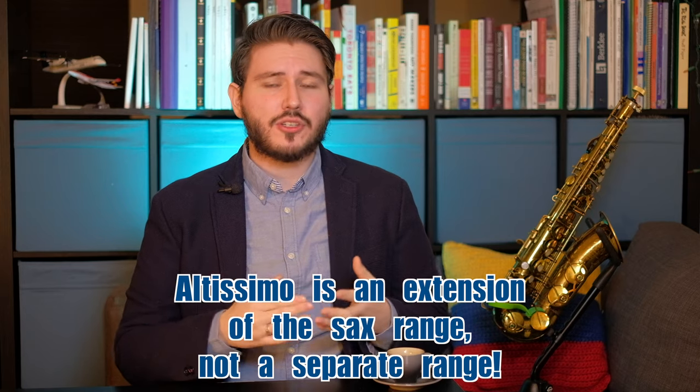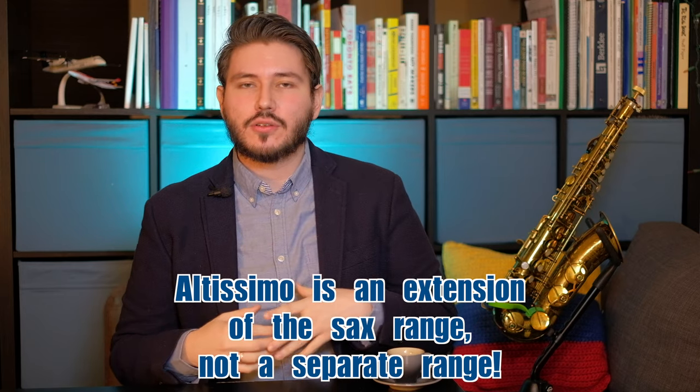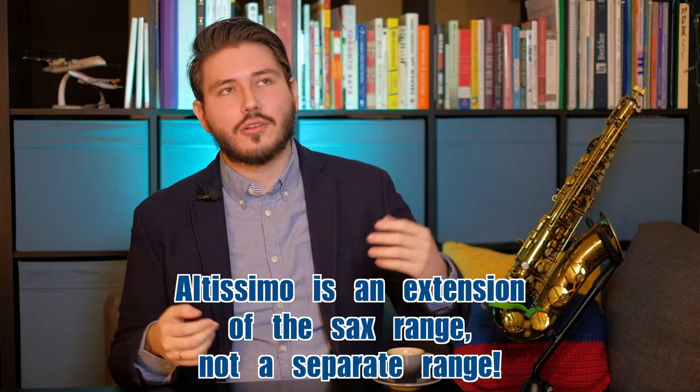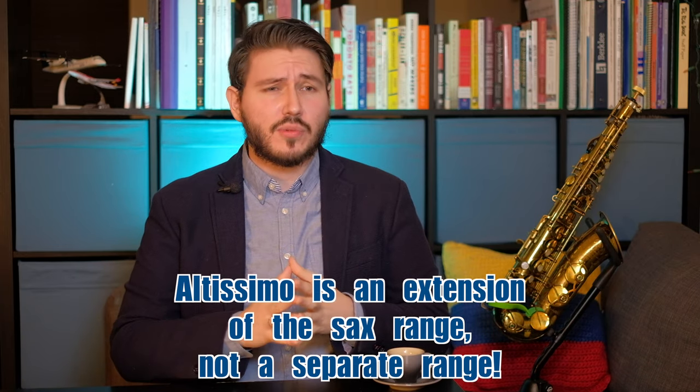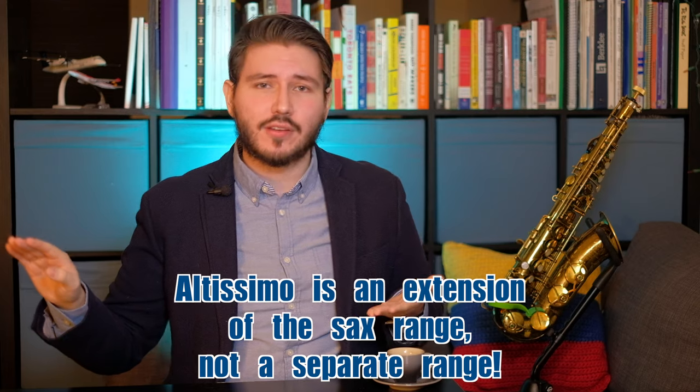It's just a part of the range of the saxophone as a whole. I know a lot of teachers mention the lower register, the middle register, the high register, and then the Altissimo. Although this may be true, you should treat the Altissimo as just an extension of that range. If you treat it as two separate ranges, you'll play as if the Altissimo is one range and your mid range is another, and it'll show that you don't have the capability to flow from one to the other.